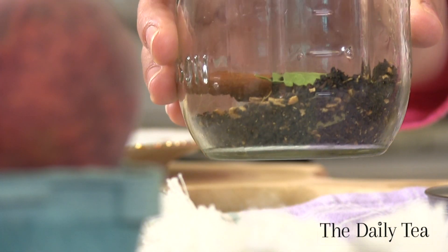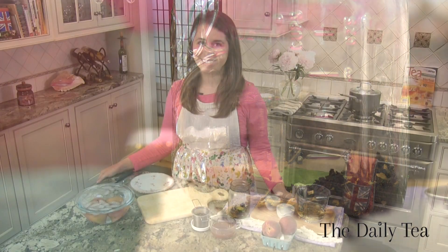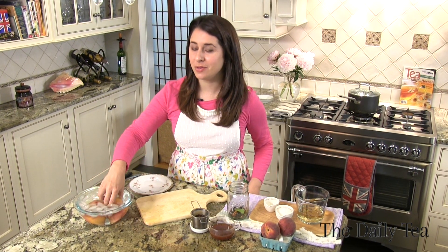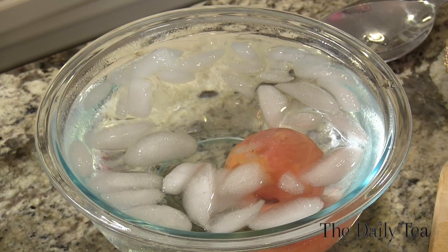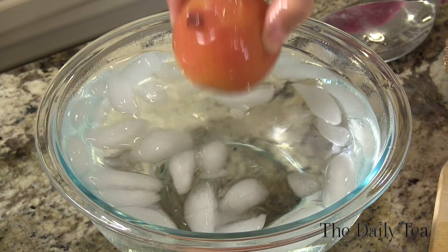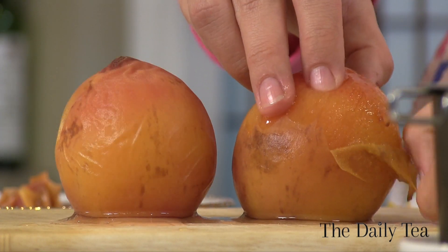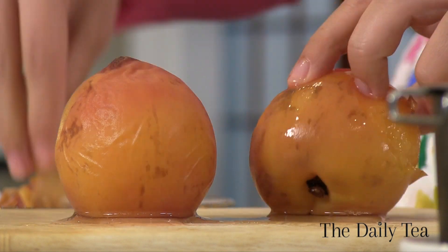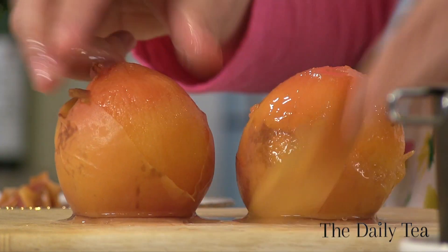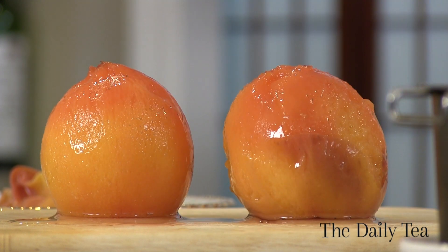Now our dry ingredients are ready to go in the pint jar and the peaches have cooled. Now that the peaches have completely cooled, we can easily peel them. Take them out of the ice water bath and you should be able to just get that skin right off. If you're having trouble peeling it, I recommend using a vegetable peeler. Be really careful and gentle with the peaches because you don't want to bruise them or put so much pressure that they release their juices.